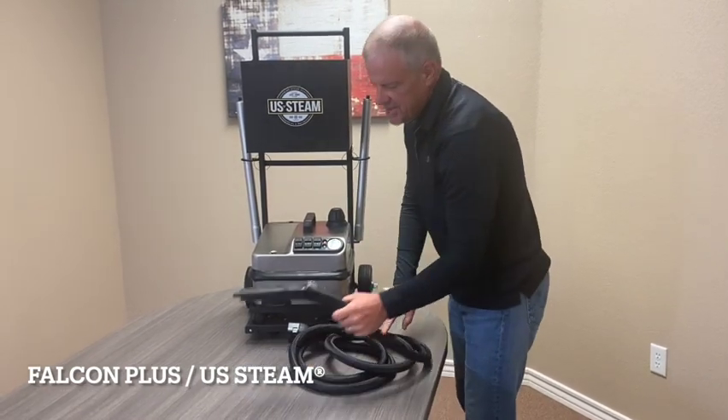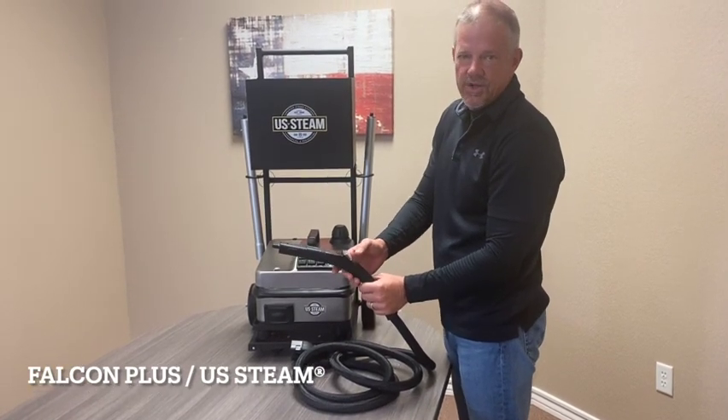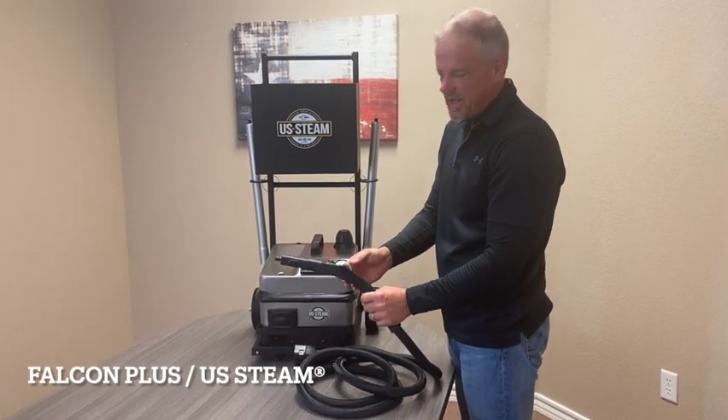Customers love the Falcon Plus because of the specially designed handle. It's the only steamer that allows the user to adjust between high pressure to low pressure, or activate the Plus system, which is a burst of hot water directly from the handle.